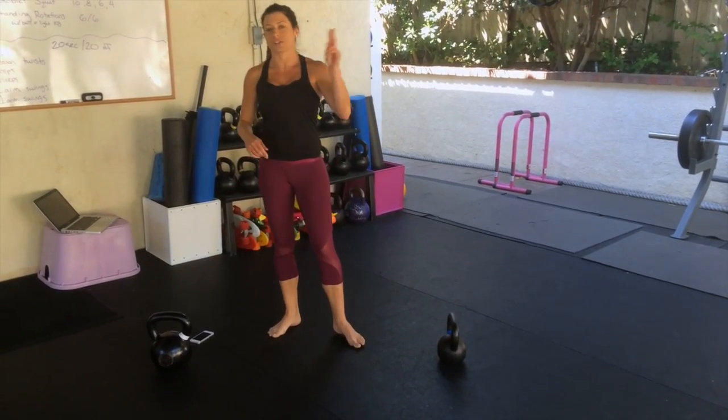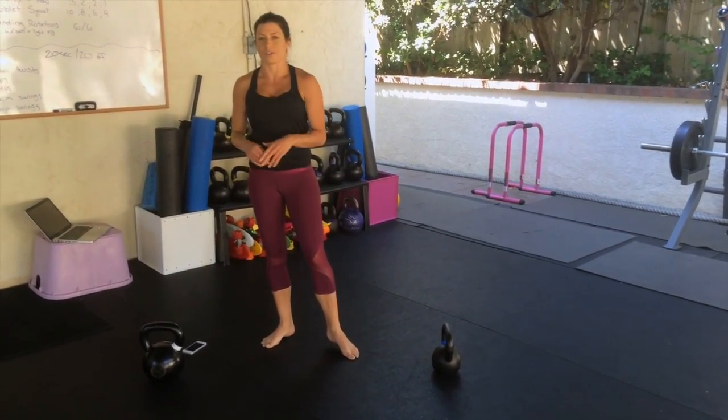And back to squat. Go ahead and repeat this twice — three times total. Enjoy.